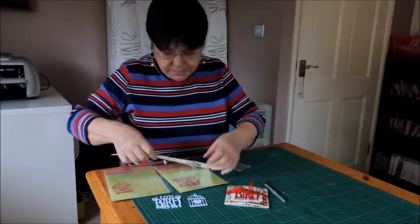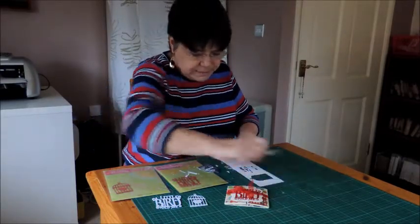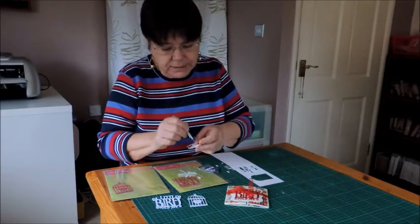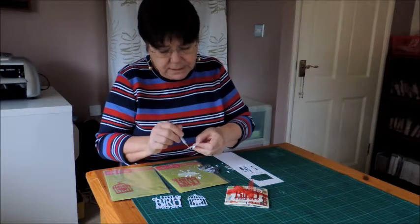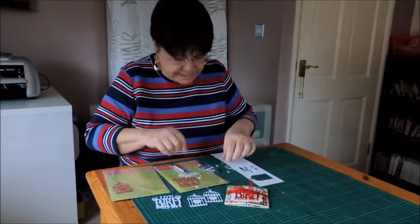You need to take the extra bits away from the die cuts and I've got a pokey tool here to do that. It does take rather a lot of time, so rather than keep showing that, this is what they will look like in the end.